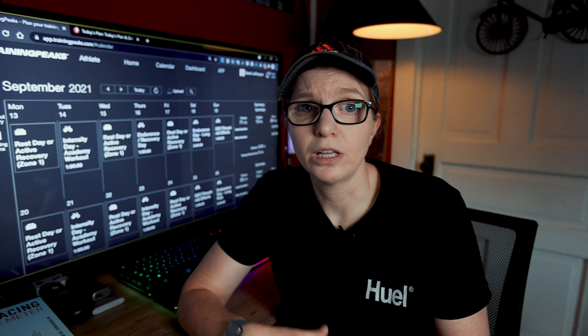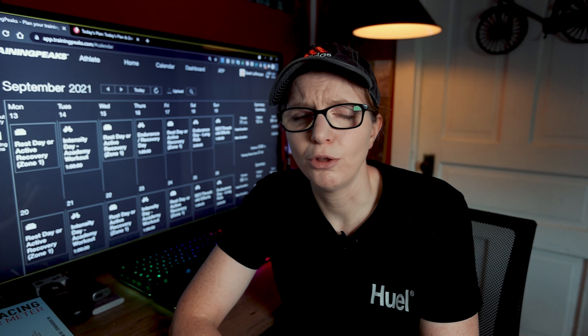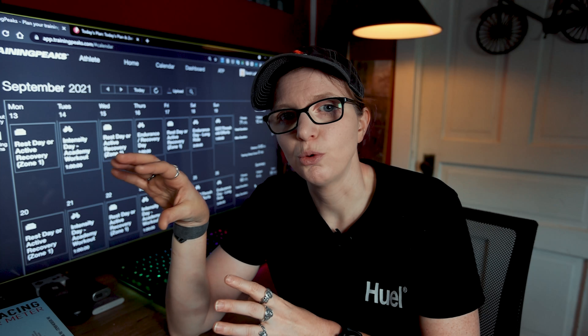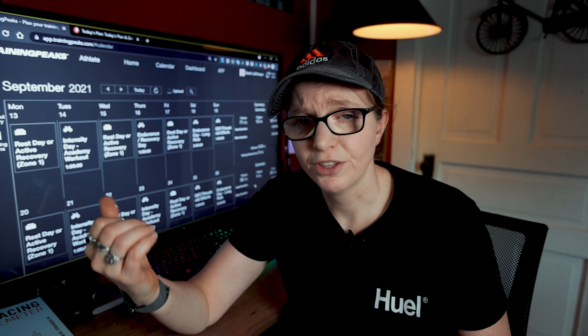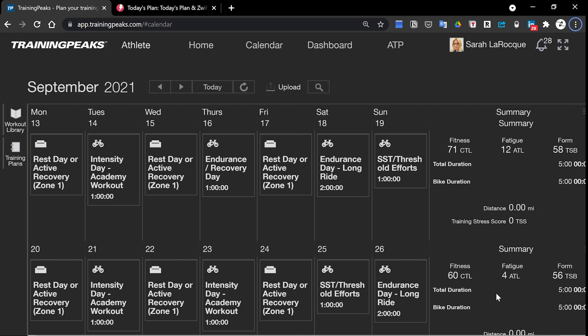I wanted to define some terms for low, mid, and high volume. A low volume plan is anywhere up to about five hours per week. A mid volume plan is usually five and a half to six hours, up to eight hours per week. A high volume plan is going to be in excess of eight hours, really all the way up to 15 or 20 hours for those spending a lot of time on their bike. Without any further ado, let's jump right into TrainingPeaks here.